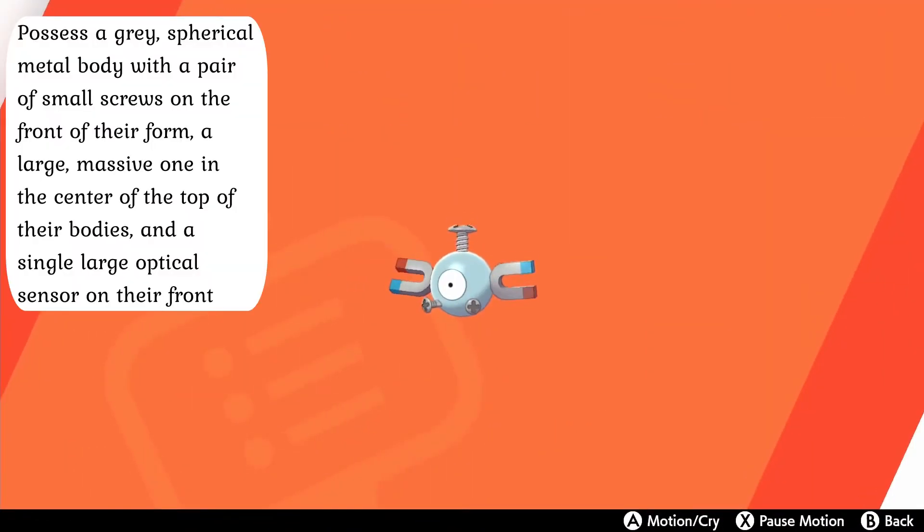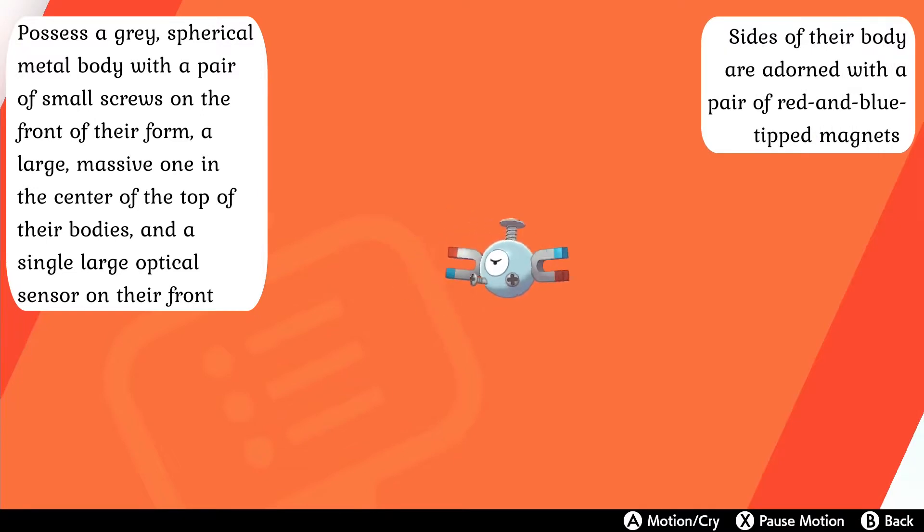Though they might look a bit bizarre to those not familiar with artificial Pokémon, the members of the Magnemite family are powerful machines that can more than make themselves an electrical hazard to others. Magnemite possess a gray spherical metal body with a pair of small screws on the front of their form, a large massive one in the center of the top of their bodies, and a single large optical sensor on their front for observing their environment. The sides of their body are adorned with a pair of red and blue-tipped magnets used to release electrical energy generated in their bodies.